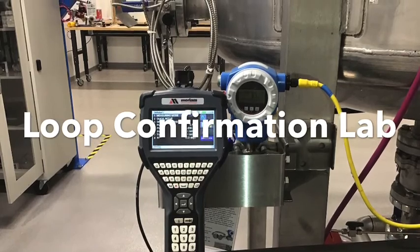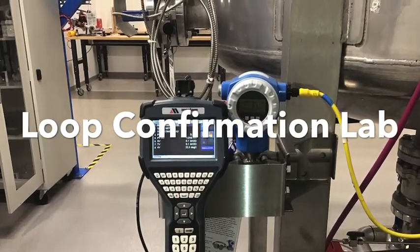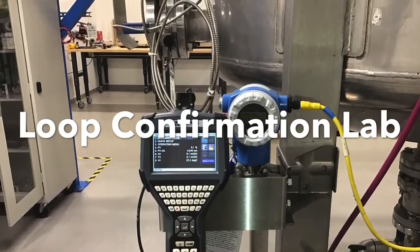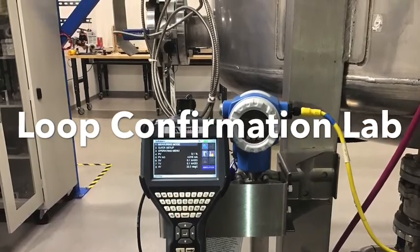In this lab, we will take a look at LIT-107, a DP transmitter that infers level. LIT-107 is a two-wire HART transmitter ranged from 0 to 100%.